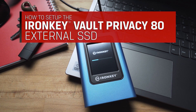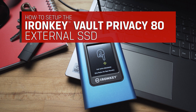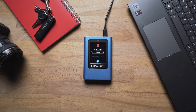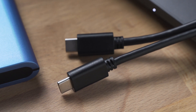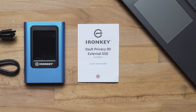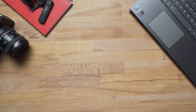In this video, we will walk you through the simple setup process to get your IronKey Vault Privacy 80 External SSD ready to use. In the box, you will find the IronKey Vault Privacy 80 External SSD, two USB 3.2 Gen 1 cables — a USB-C to USB-C cable as well as a USB-C to USB-A cable — the Quick Start Guide, and a convenient travel case to store them all.